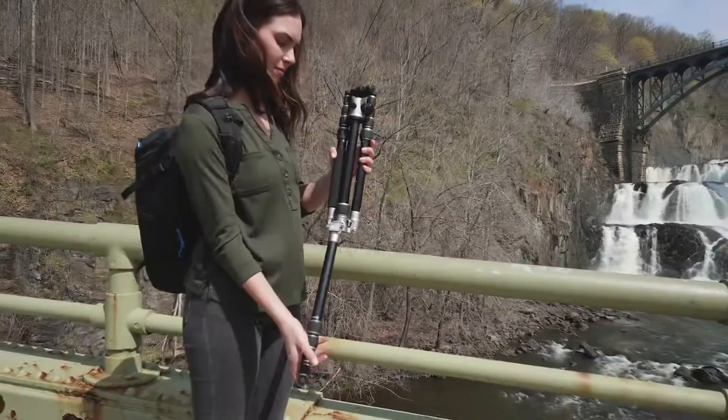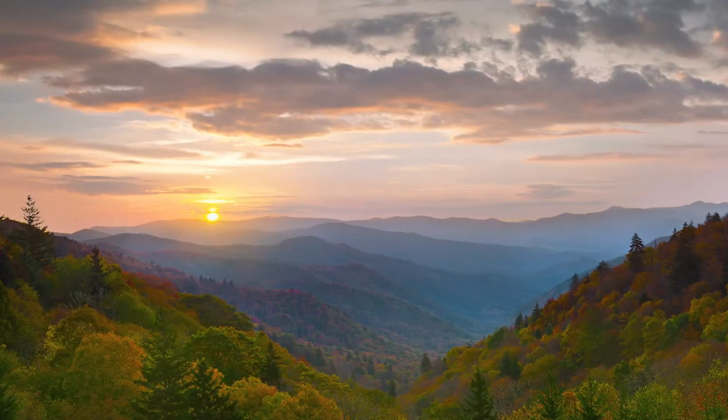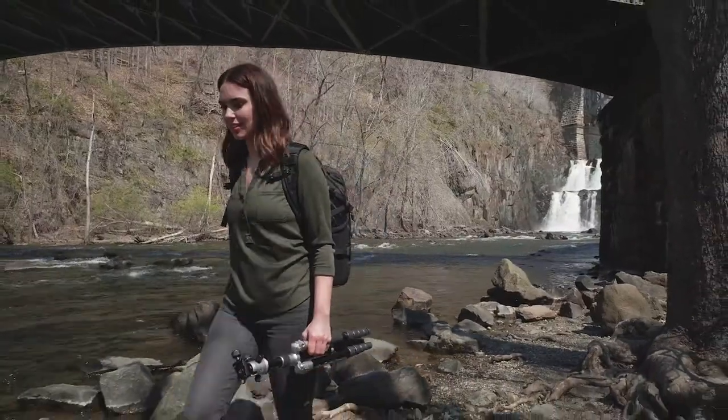Amazingly versatile, these tripods reverse fold, making them small enough to carry just about anywhere. Whether your forte is panoramas, time lapses, or beautiful still images, the Road Trip will be your travel companion every step of the way.